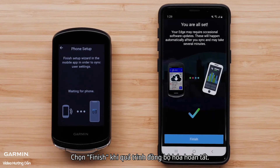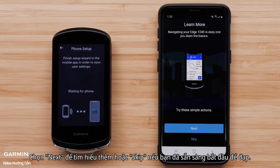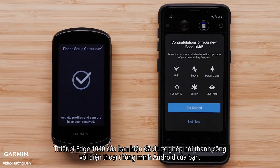Select Finish when the sync is complete. The Garmin Connect app will now offer you a tutorial of the features on the device. Select Next to learn more, or skip if you are ready to ride. Select Finish. Your Edge 1040 device has now successfully paired with your Android smartphone.